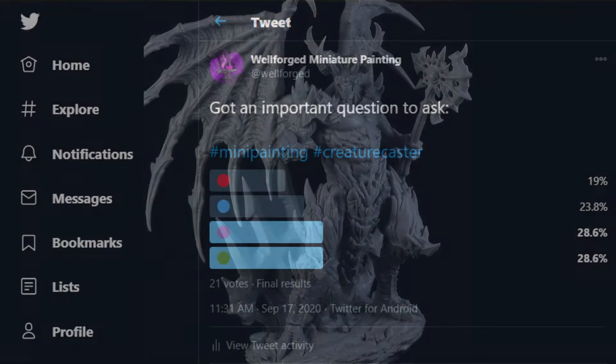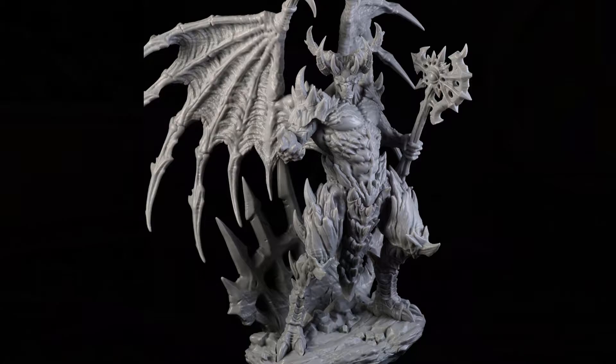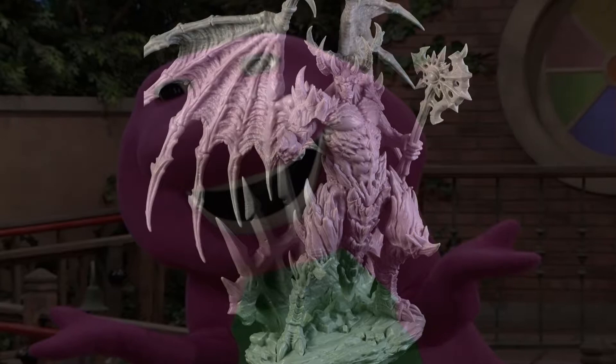First, I had to come up with a color scheme. I ran a Twitter poll a few months ago to gauge what colors people would choose from the list. Purple and green ended up tying for first. Originally, whichever color won was going to be the main color of the Lord of Malice, but since there was a tie, I decided to use both colors. So I assembled the mini, took a picture of it, then did a quick color scheme test in Photoshop — and quickly decided against using purple and green.